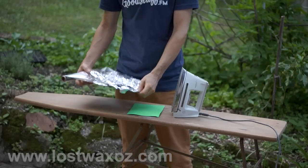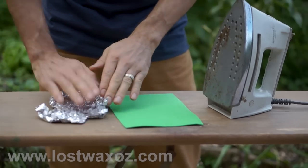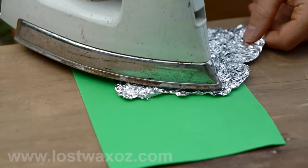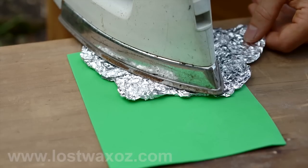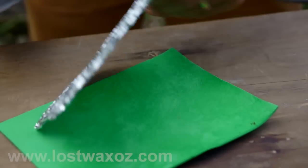Scrunch up a piece of aluminum foil and then flatten it out a bit. Turn your iron as low as it will go, and firmly press the aluminum foil into the foam. Be sure to hold the aluminum foil far away from where the iron is so you don't end up burning your fingers on hot aluminum foil.